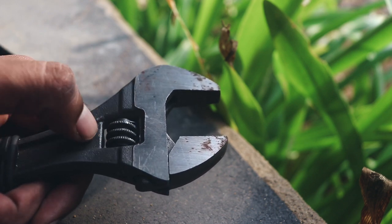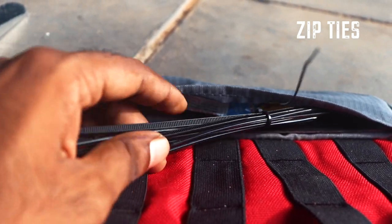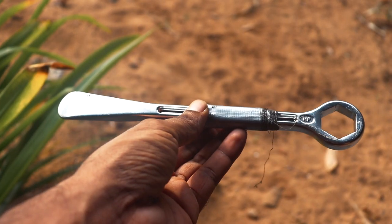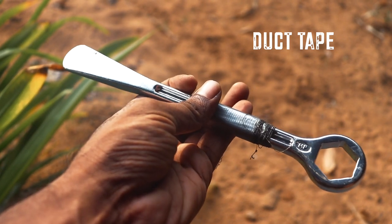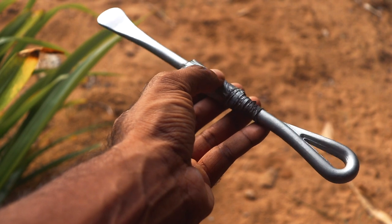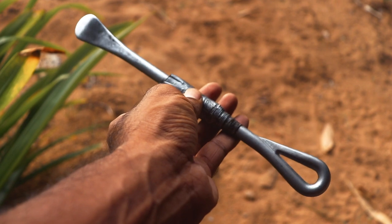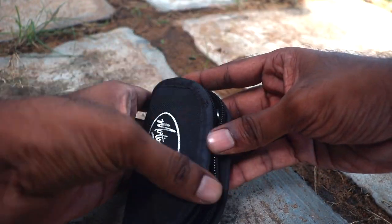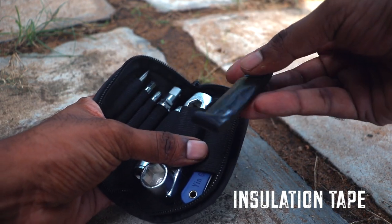I have zip ties in the main compartment and more zip ties hidden in the side — you can never have enough zip ties. I've also wrapped duct tape over the tire levers; it serves as a handle and grip on the lever, but it's also a compact way to carry duct tape instead of a huge roll. You can peel it off and use it whenever you need to stick or hold something together. Insulation tape is folded flat and stored inside my multi-tool as part of my easy access kit.